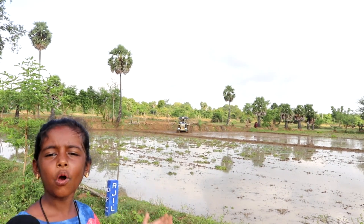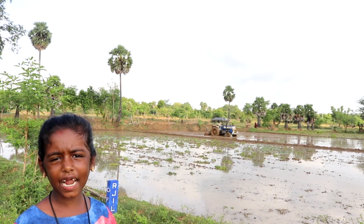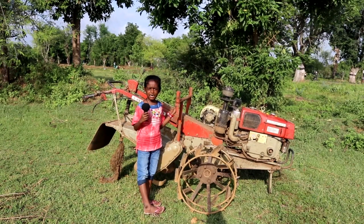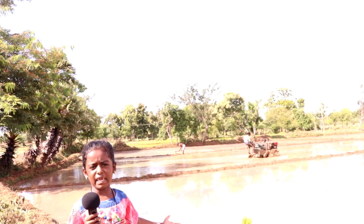Earlier, they used bulls to plow. But now, they use tractors and tillers to plow. Now we can see the tractor plowing the field. It takes one to two hours. The tractor has a special attachment for plowing the field.